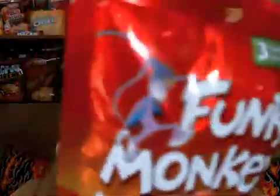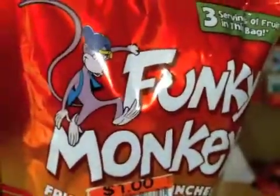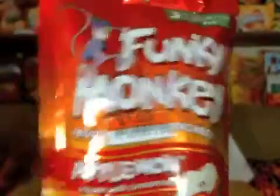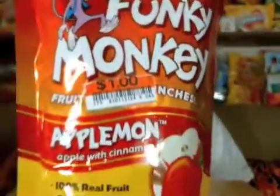Big difference on this one here — this is gonna be the Apple Mon from Funky Monkey. There's our little buddy again; this time he's wearing a baseball cap. The colors are changed on this package. We're now looking at red, orange, yellow.